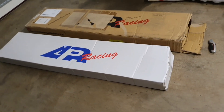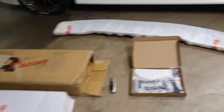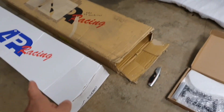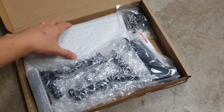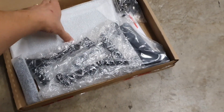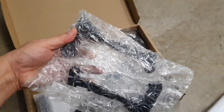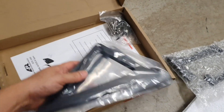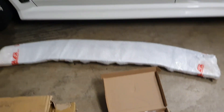Inside the outer box there was the typical white APR box — I remember when I bought the carbon cooling panel it came in a nice white box as well. Inside that box there was a hardware box which includes the base plates for the Evo X, the wing stands, and instructions hardware.